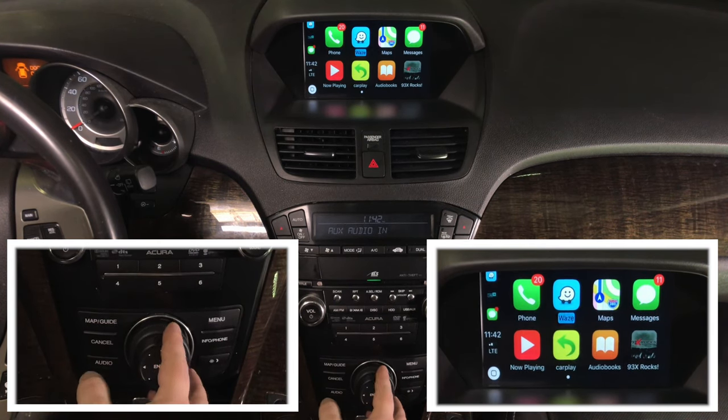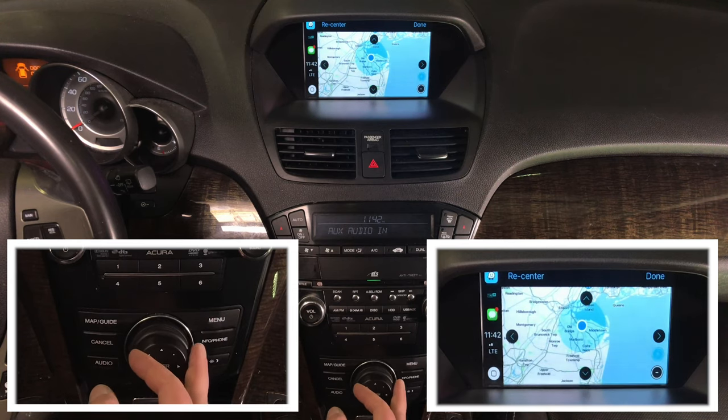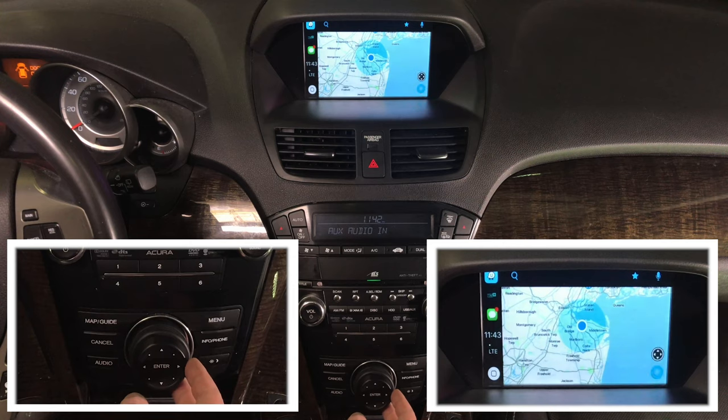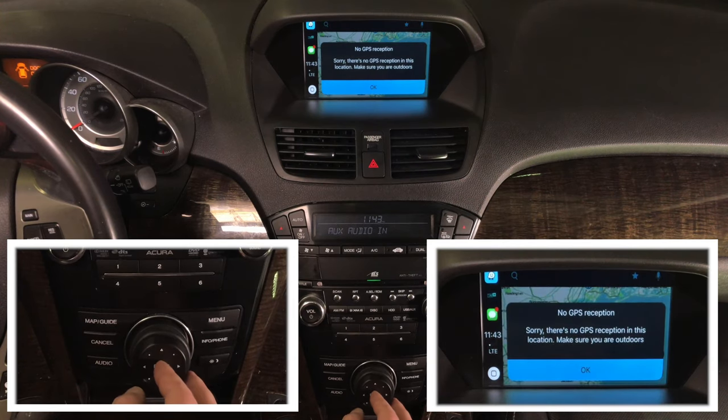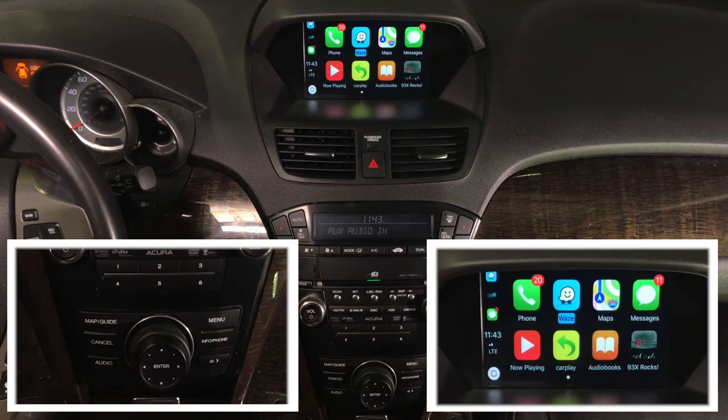Now I'm going to enter Waze. You have all your controls: favorites, audio controls. Over here you have zoom in and zoom out — all controlled with the joystick. You can do your reports here. That's where you report nearby police, etc. — this is where it's all reported.